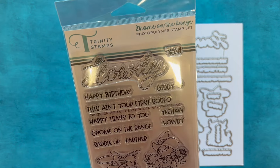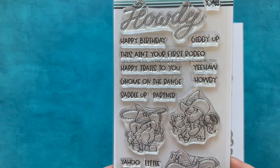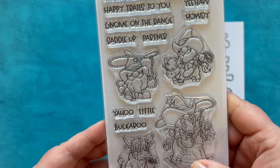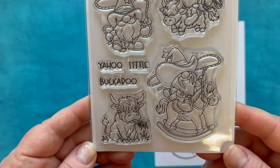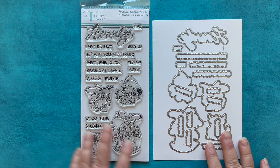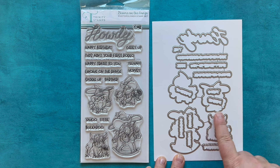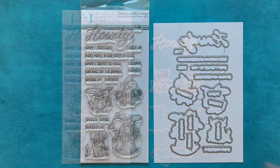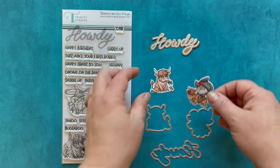I am personally in love with this stamp set. I love cowboy and western things, and this set is so cute. I love that giant word 'Howdy' written in a rope font. We've got a bunch of punny sentiments: 'This ain't your first rodeo,' 'Happy trails to you,' 'Gnome on the range,' 'Saddle up partner,' 'Yeehaw,' and 'Yahoo little buckaroo.' We also have a coordinating die set to die cut everything, including a little gnome lassoing and one on a rocking horse.